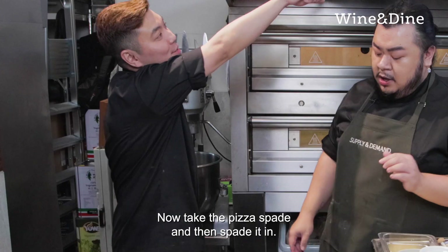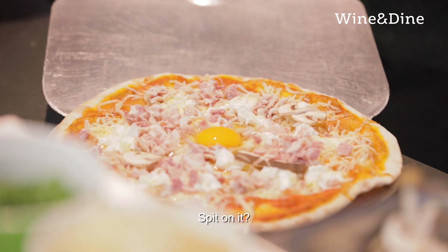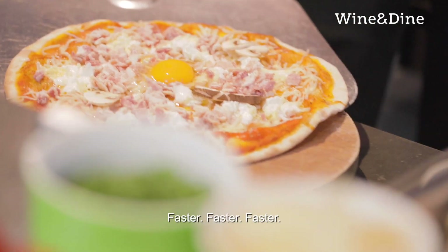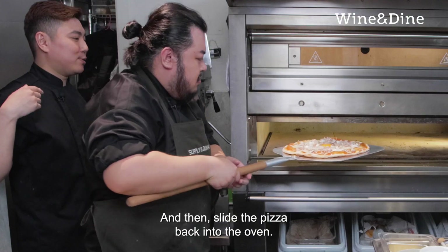The egg yolk broke. Take the pizza spit and spit it in. Faster, faster! Then slide the pizza back into the oven.